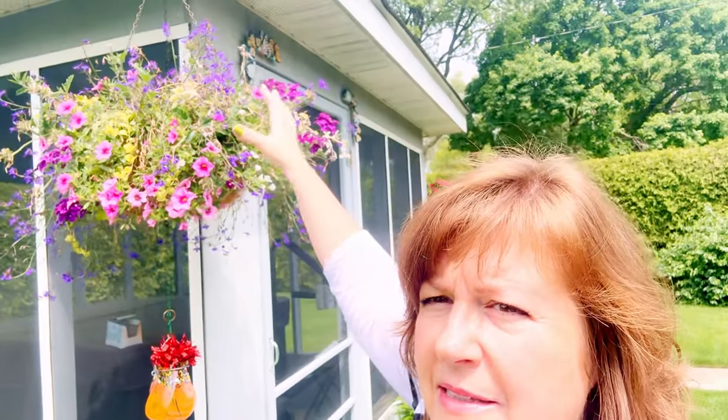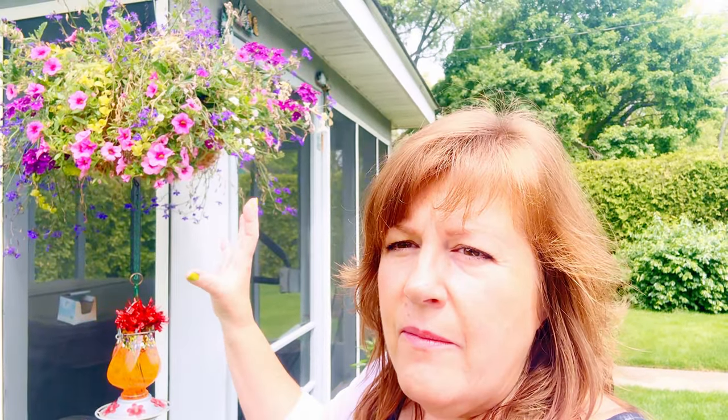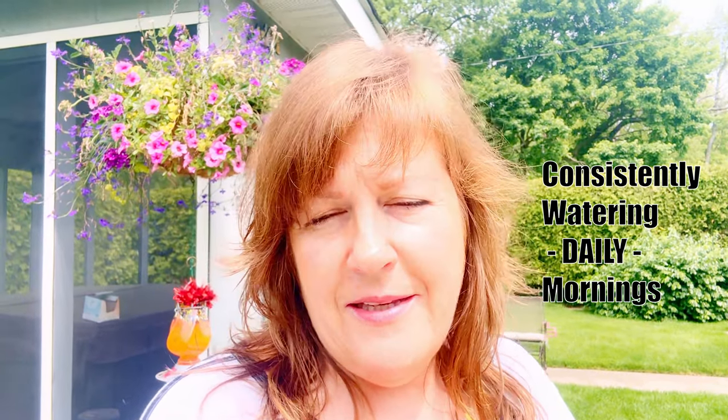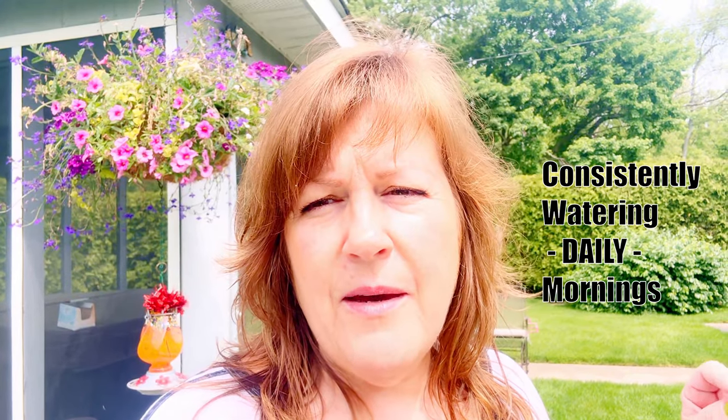If you are watering your plants and the water just pours out right away, sometimes you'll think that means they have plenty of water already — but it really isn't what it means. It means that the dirt has kind of pulled away from the edges of the pot because it's dried out if you're not consistently watering. The water is just pouring around the sides of that pot and never really getting to that plant. So what we want to do is, number one, be consistently watering. That means every day. Obviously I didn't water the last two days because we had severe thunderstorms — they got plenty of water.